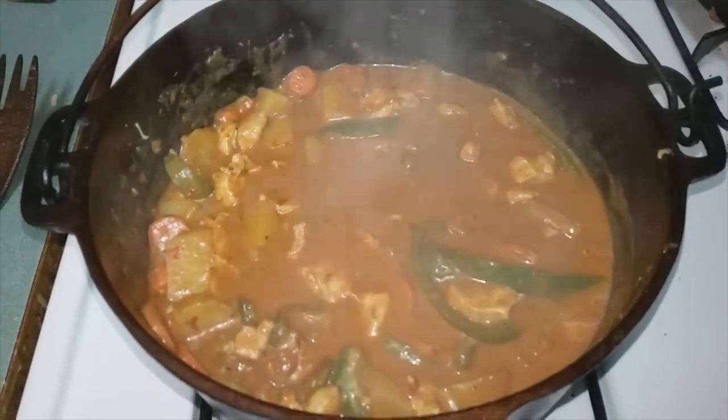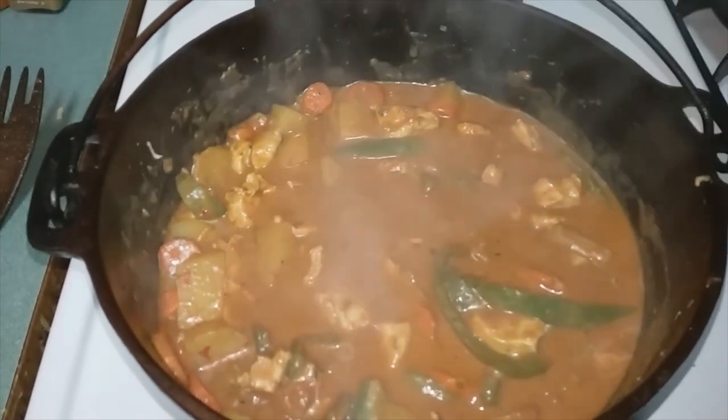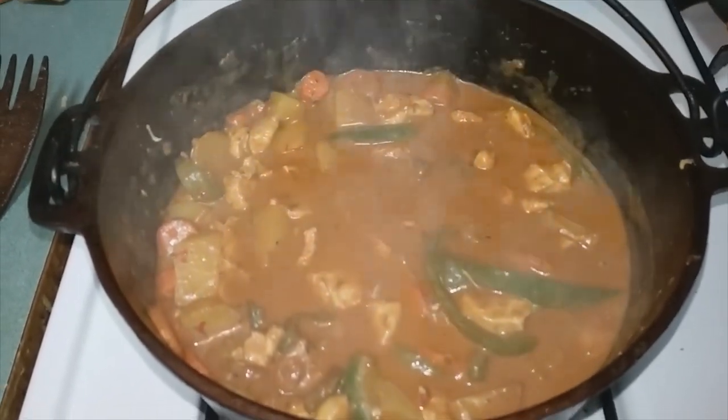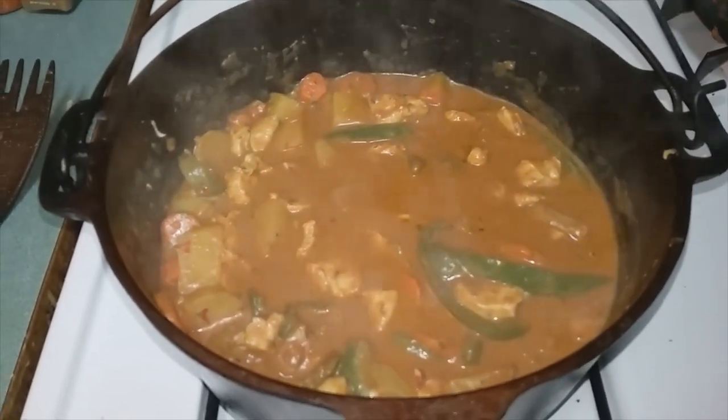Once it's all done, as well as the rice, you're ready to eat. Comment with what recipe you'd like to see in the next video, and be sure to like and subscribe if you think cast iron is the superior cookware.